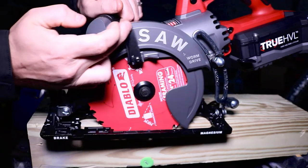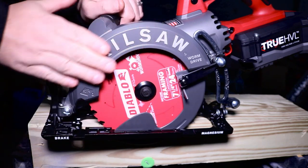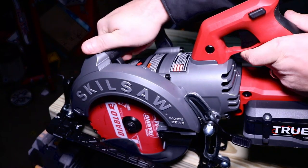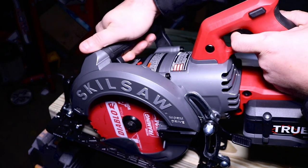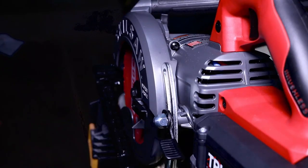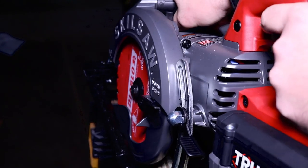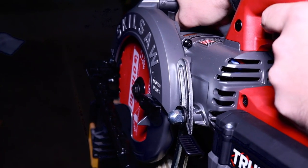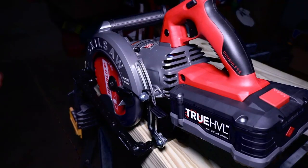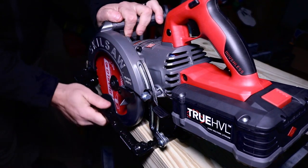We already talked about the blade guard — everything being magnesium — which is very nice. When you ride up over any piece of material, that guard just glides right over. As far as the line of sight goes, it is magnifical. The blade is on the left-hand side, which as a right-handed person I appreciate. That line of sight is probably one of the best I have ever seen in my life.